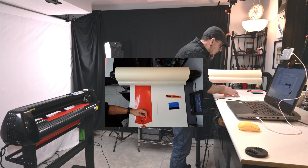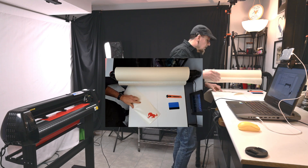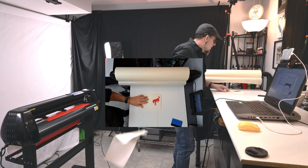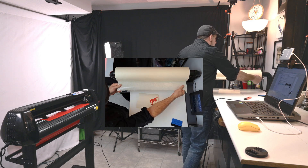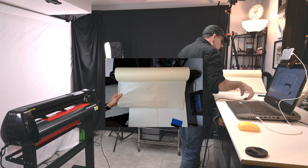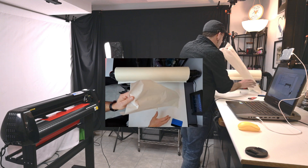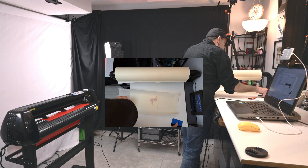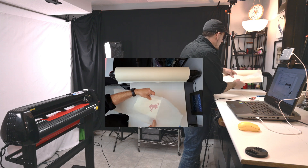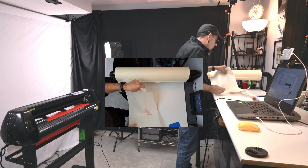This vinyl was cut at 70 grams of pressure, which is not much at all. And as you can see, it did a beautiful cut. So it's weeded out. Now this here is a holder I made for my pre-mask, because when you're dealing with a roll this big, it's kind of hard to actually unroll it. I have the adhesive side up — this allows us to put this on our image and then transfer it to wherever we want.